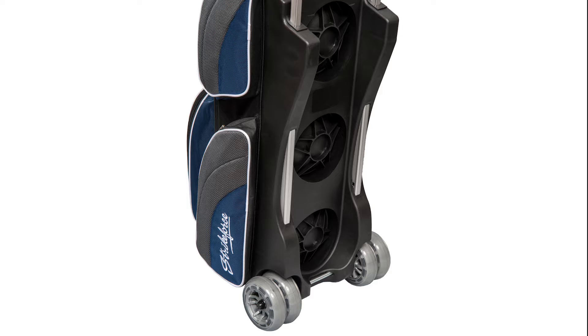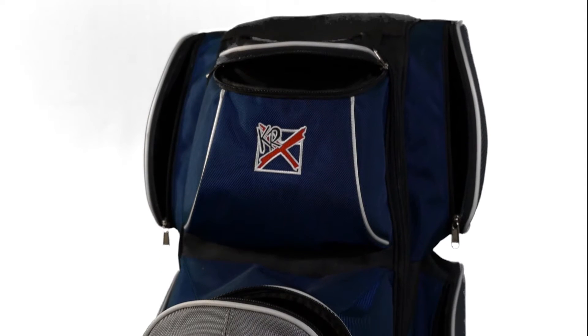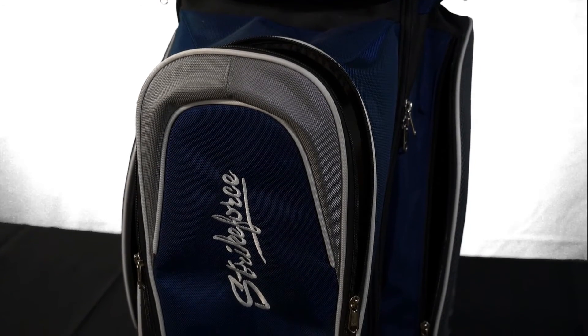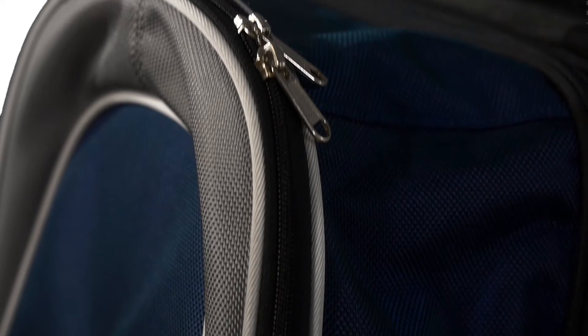The Apex Triple Roller includes four oversized accessory pockets, a separate valuables pocket, and an extra large shoe compartment, which can easily hold up to size 15 shoes. All compartments open and close with the industry's best YKK luggage zippers.